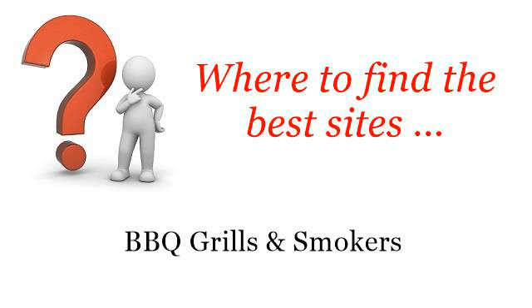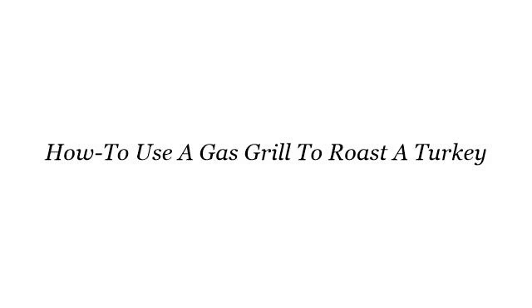Where to find the best sites for barbecue grills and smokers. Hello. Here you will find where to solve your questions about how to use a gas grill to roast a turkey. These are the best resources we could find on the web.